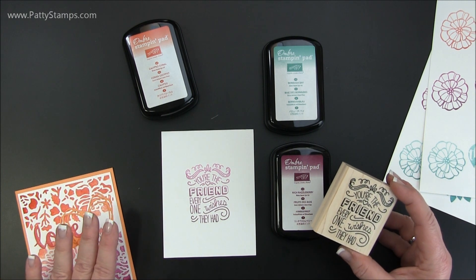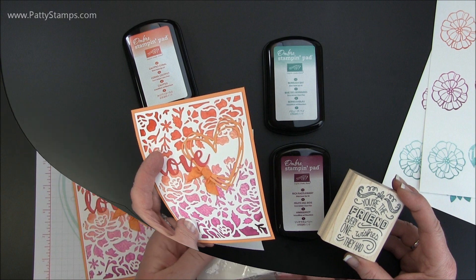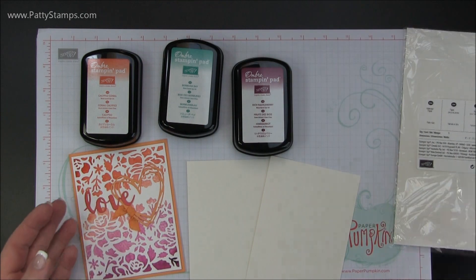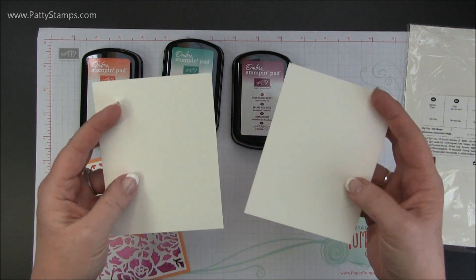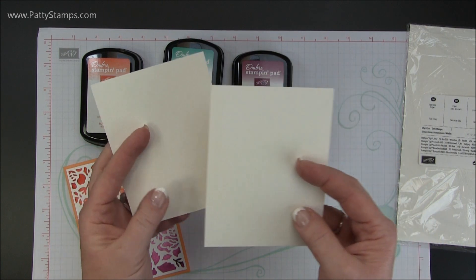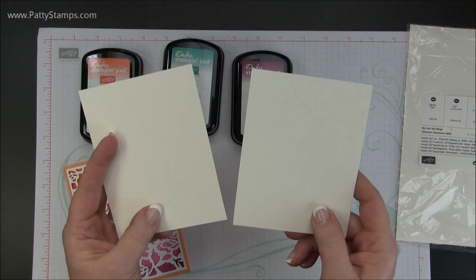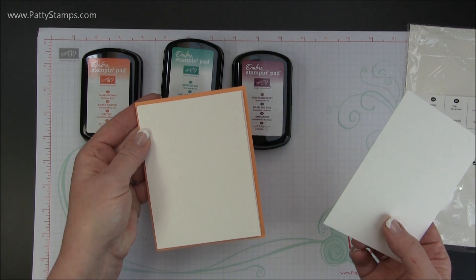So that's your basic stamping with the ombre pads. Now let me show you how to make this background. For this background, I have used the Stampin' Up watercolor paper. This comes in a package with six inch by nine inch sheets. Because I wanted this to fit on a standard size card, I cut that down to two pieces — each of these are four by five and a quarter — so that I can layer it right onto my colored standard card.